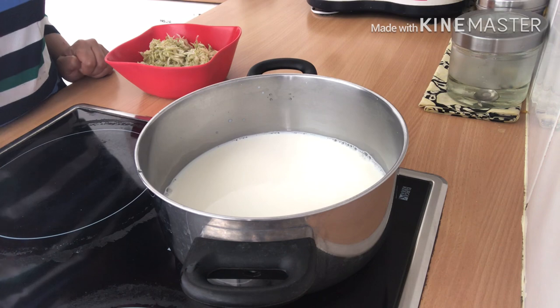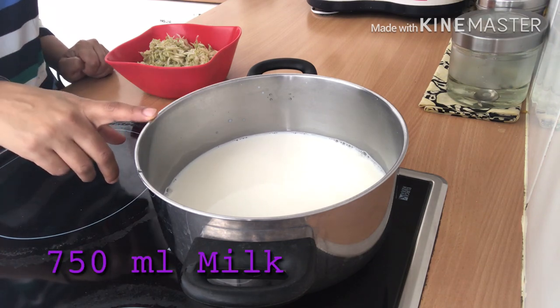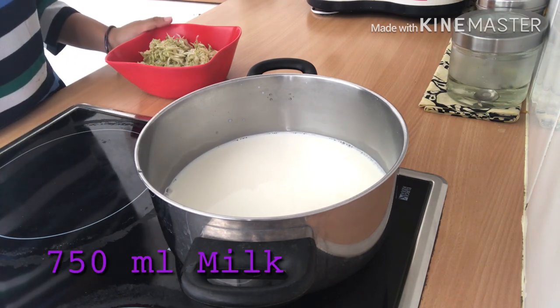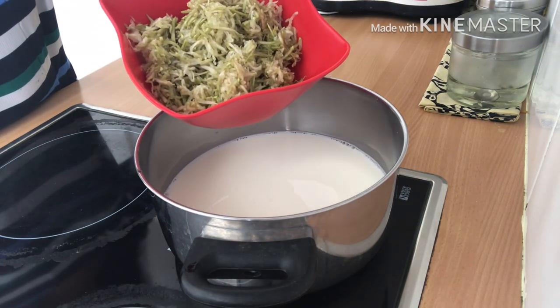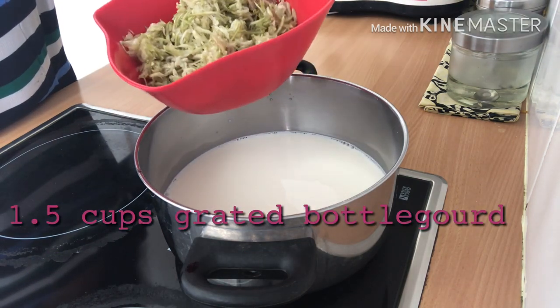To start making the ice cream, I have taken 750 ml of milk and we will give it a boil, and then we will add this grated lauki — grated bottle gourd — it's around one and a half cups.